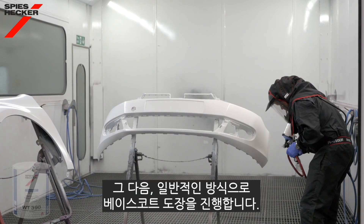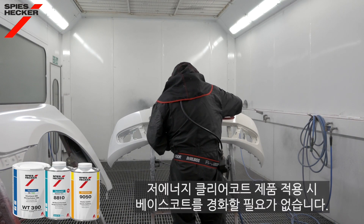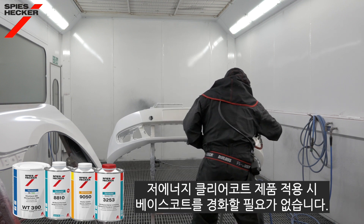Let's continue with the base coat, which is applied as normal, and because I'm working within the low energy system there is no need to activate or harden the base coat when overcoating with the low energy clear.